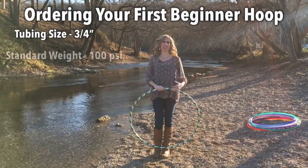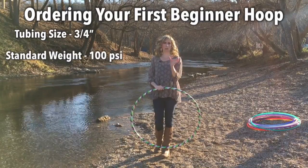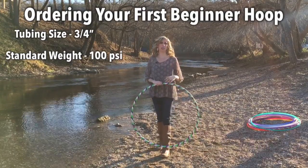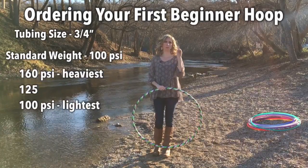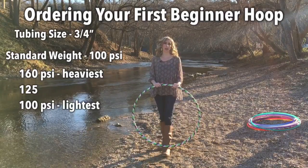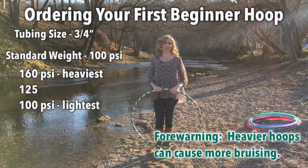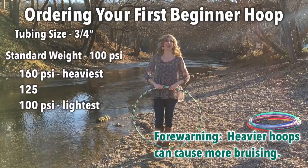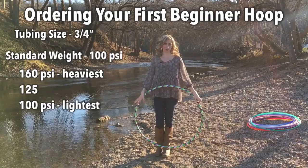Standard is 100 PSI PE tubing. PSI stands for pounds per square inch. PE tubing comes in three different options: 100 PSI, 125, and 160. These refer to the weight of the hoop — the smaller the number, the lighter the hoop; the larger the number, the heavier it's going to be. So 160 is the heaviest, and 100 is the lightest, which is the standard for beginner hoops.